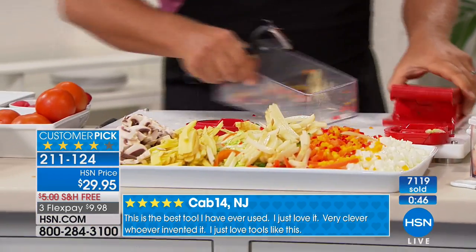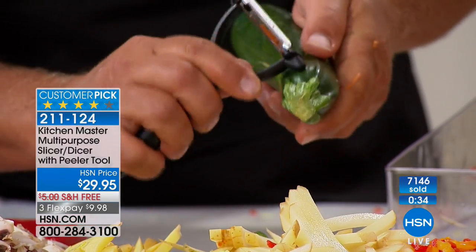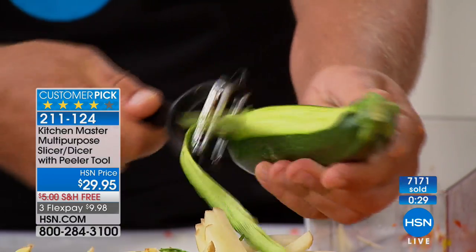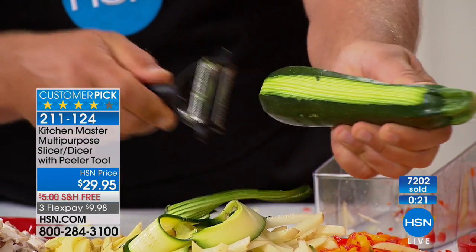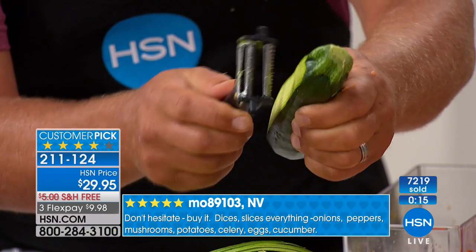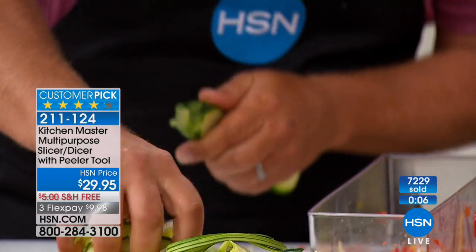I almost forgot — I was going to show you that peeler one more time, because you get this free with your machine. Whether you're right-handed or left-handed, it's a dual-sided peeler with two different peelers all in one. It's got a little eye-digger on the side so if you need to dig the eye out of a potato, you can. It peels whether you pull it forward or backwards — twice as fast as any other peeler. If you want to julienne, you just flip it over, and this is what gives you that long angel-hair julienne. There are teeth on there that actually separate the peel as it comes off.